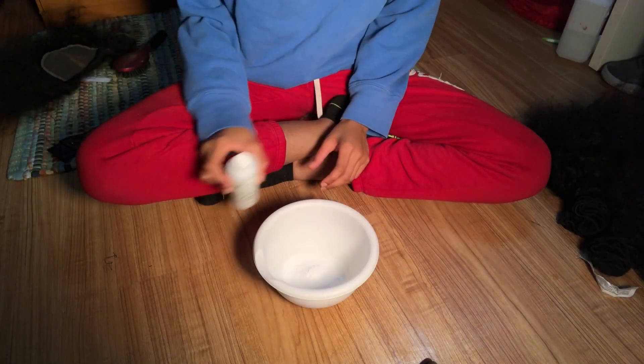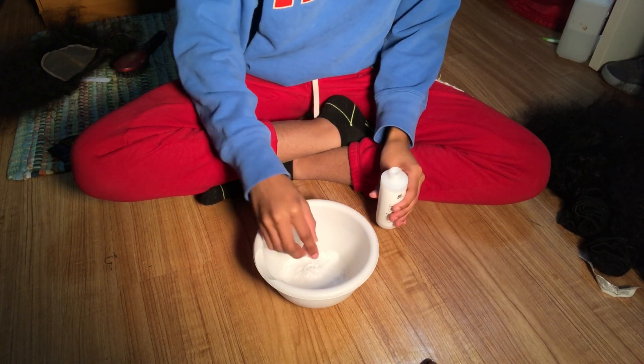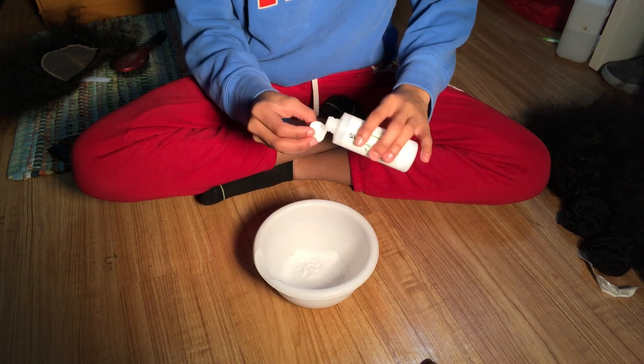Now I'm taking the developer and starting by pouring it into the cap, starting with little scoops.